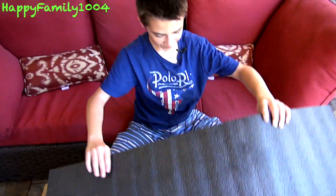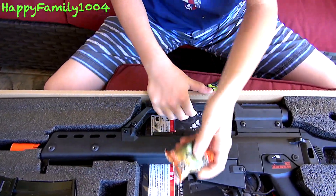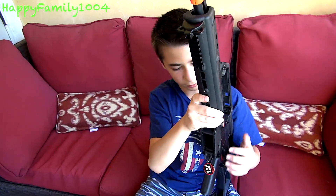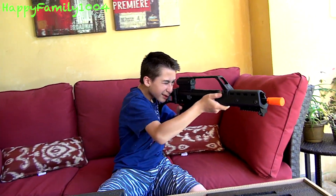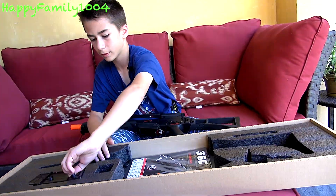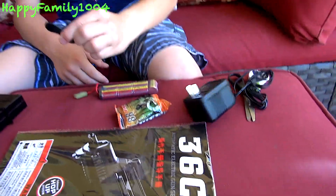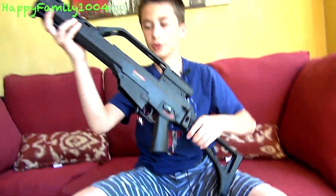Foam padding, of course. This is cool — let's take it out. This is awesome. It's even got the sight. Folding stock. Everything that comes in the package is a battery, BBs, charger, sight adjustment tool, magazine, instructions, and the G36.